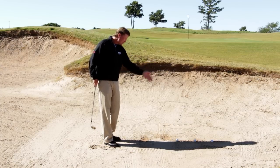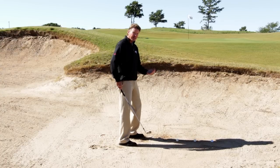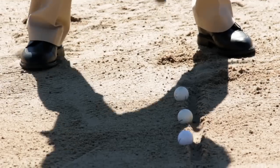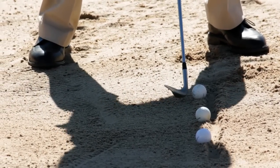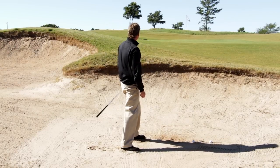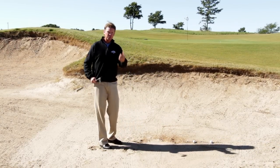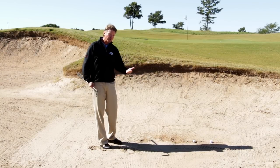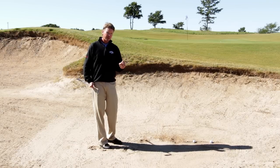After you do that, continue the line down, set a ball on the back of the line, and all you're trying to do is take the line out. So I set up to it, right off my left thigh, just trying to take the right amount of sand. Just like that — look at the texture. Use the line: it helps you train for the feel of the shot and train for how much texture you're taking in your divot of the sand — too much, too little, or just right.